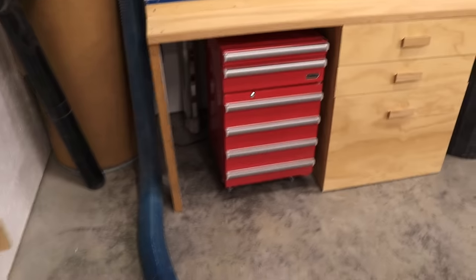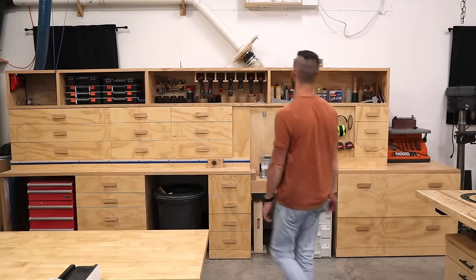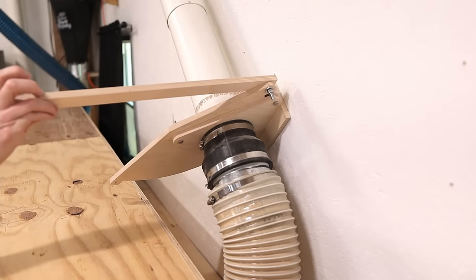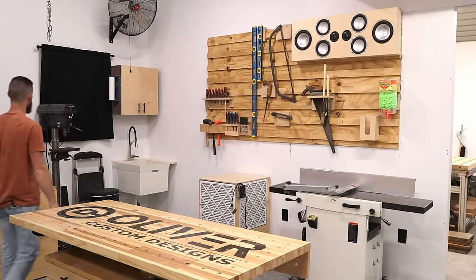I forgot about my mini fridge — it looks like a toolbox, but this is where I keep my water. And the blast gate for the miter saw station — just does like that. And we'll continue on around to the drill press.